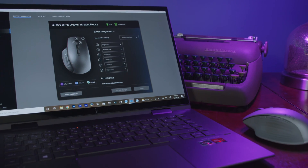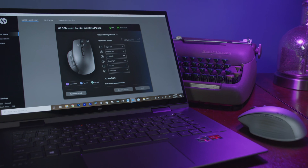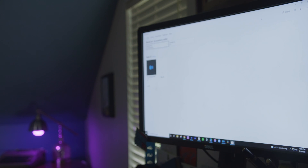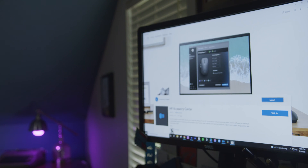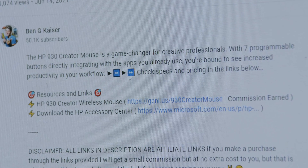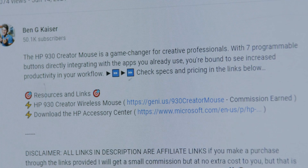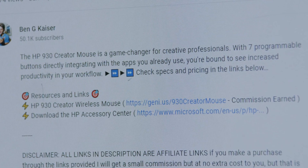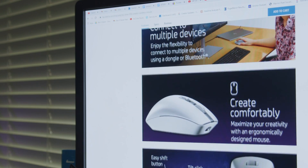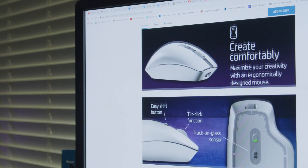Most HP laptops come with the HP Accessory Center pre-installed, but you can also install it to any Windows PC with a direct download from the Microsoft Store. I've just installed the app on your main editing rig. You're good to go. Thanks, Stella. I have also added a direct link in the description of the video to download the Accessory Center to a non-HP computer. Your viewers can also check the pricing and availability of the 930 Creator Mouse through the affiliate link in the description as well.